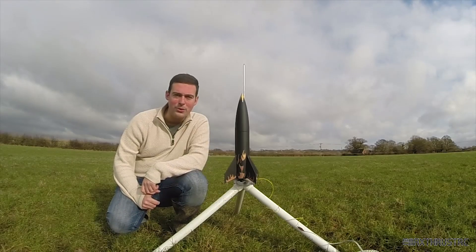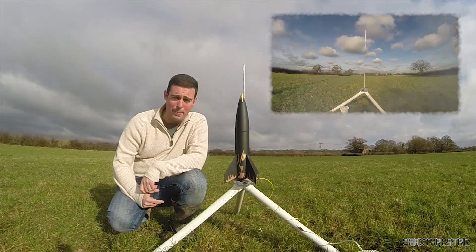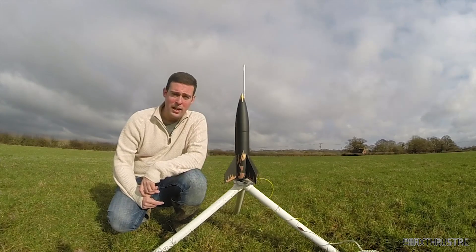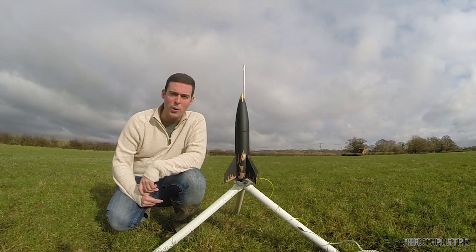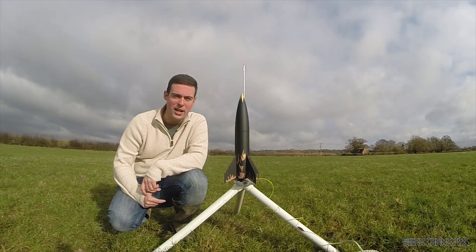Here we are out at the pad. Obviously I've flown this on a black powder motor before, and now we're going to send it up on ammonium perchlorate AP, so it'll be interesting to see how it flies on an E-motor. I can't wait, so let's get on with it.